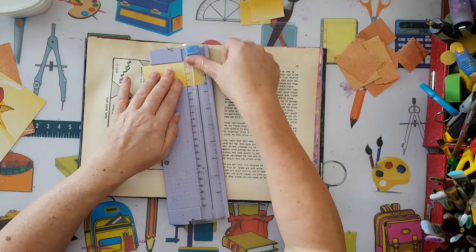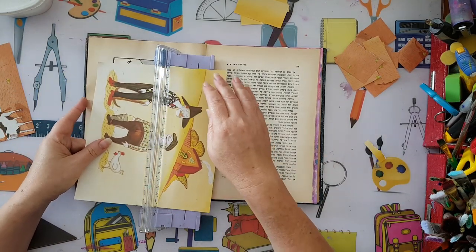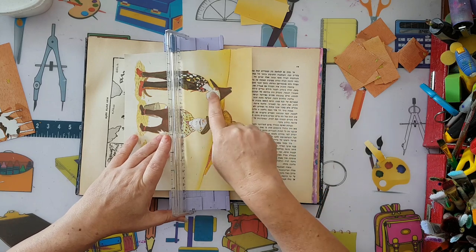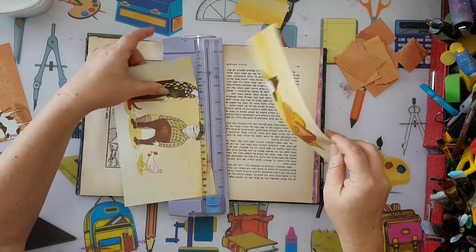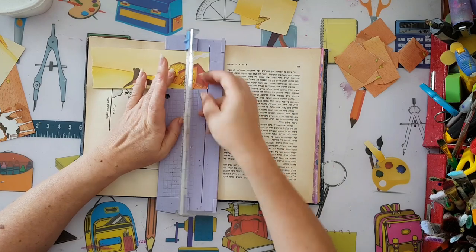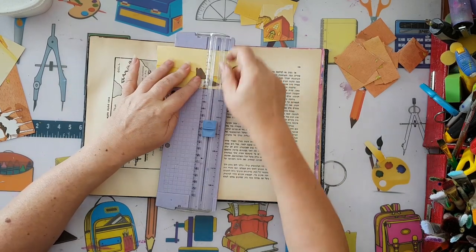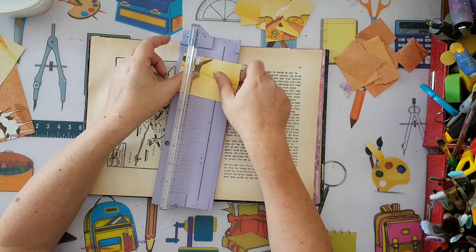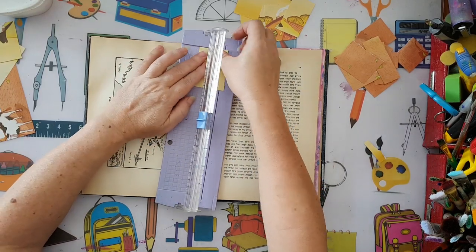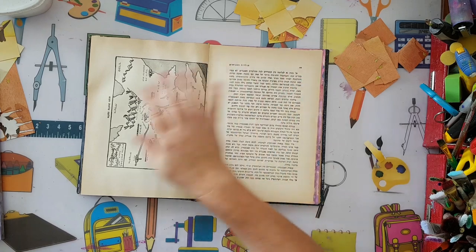I'm going to try to take out the torn edges. Just so you can see what I mean - I like these colors but not this image, so I'm cutting it away. I'm not even trying to be very straight with the cutting. There we go - cutting the torn edges off.